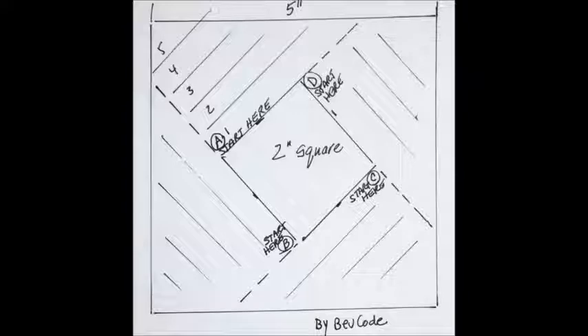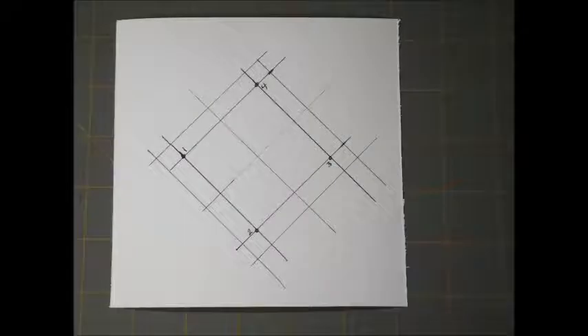Here is the pattern and it shows you the segments and where to start: A, B, C, D. You will need strips of paper — approximately four or five different patterns to start with.